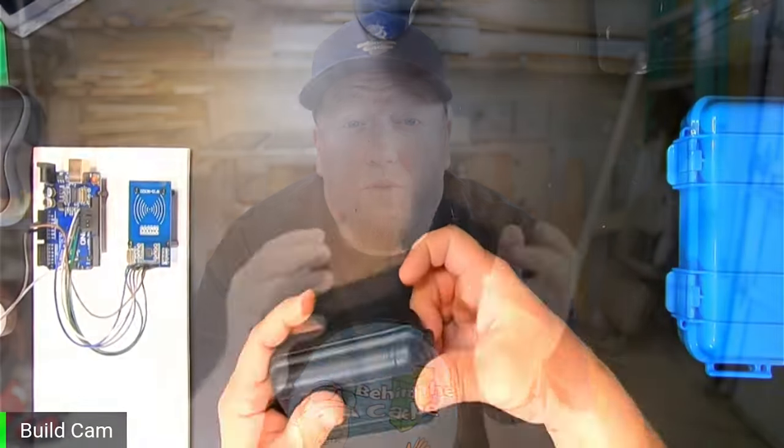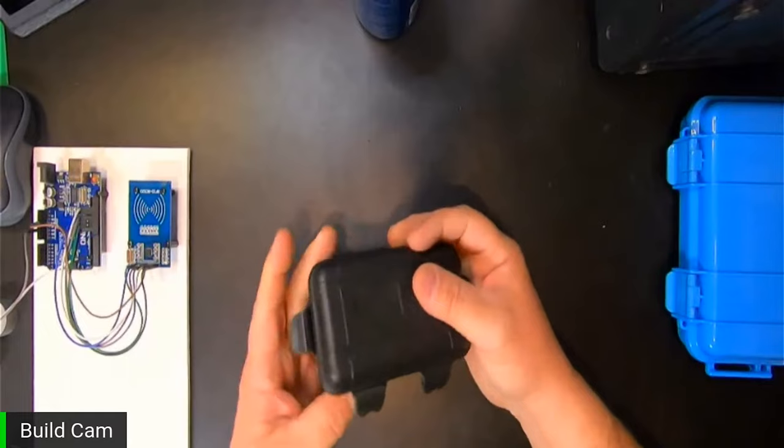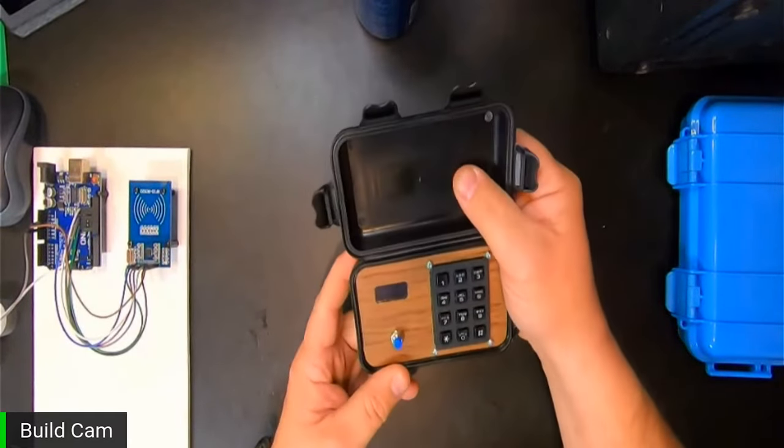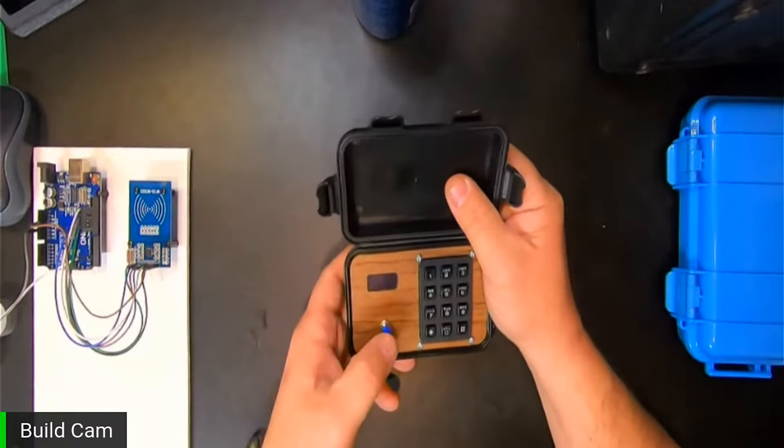For some of you that may not watch Gadget Talk, which I help Chad co-host for the Geocache Talk Network, each month we've been starting to give out a different challenge. And this month, for April of 2021, we gave the challenge out to do a puzzle box that you can take to events that people can solve and find maybe a trackable or personal swag or something inside that they can earn.